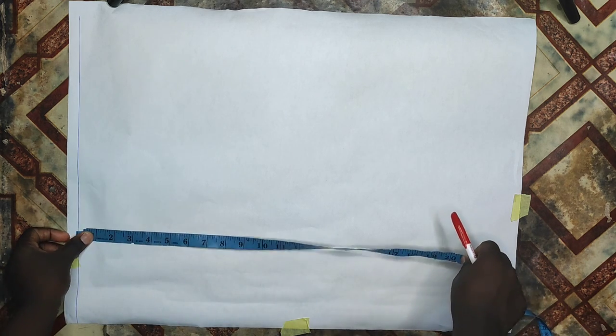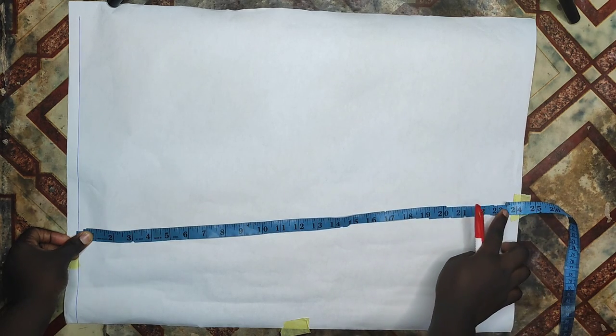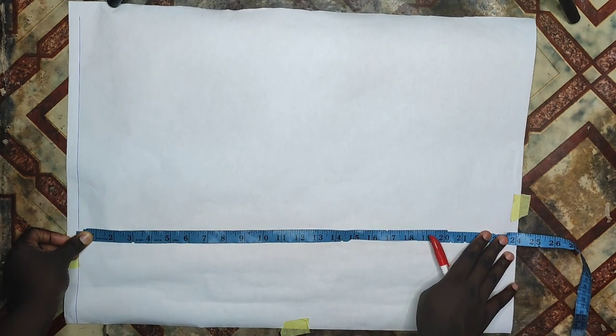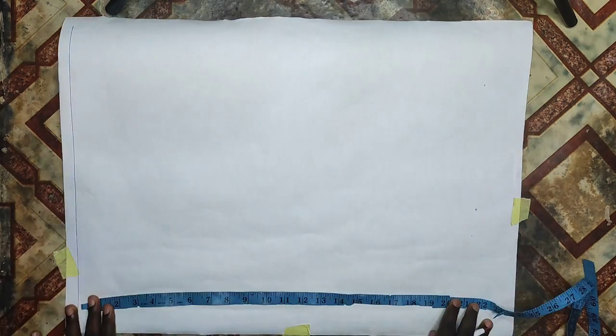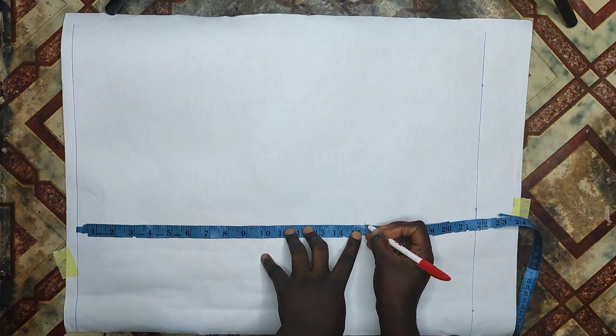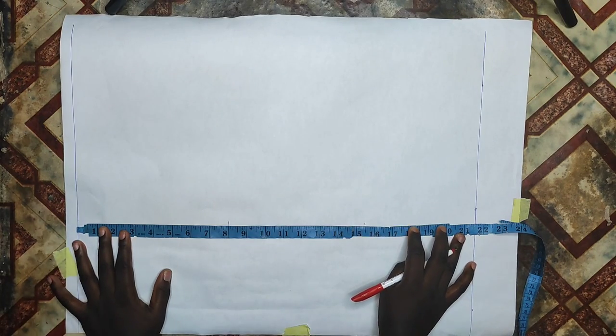For the back pattern, I'll start by creating a starting line and drafting from there. My full length differs from the front pattern — the front full length is 24 inches, and since I took 2.5 inches upwards at the side, my back full length is 2.5 inches lower, which is 21.5 inches. I'll mark my half length of 15.5 inches and arm side of 8 inches, then connect all the lines together with my ruler.